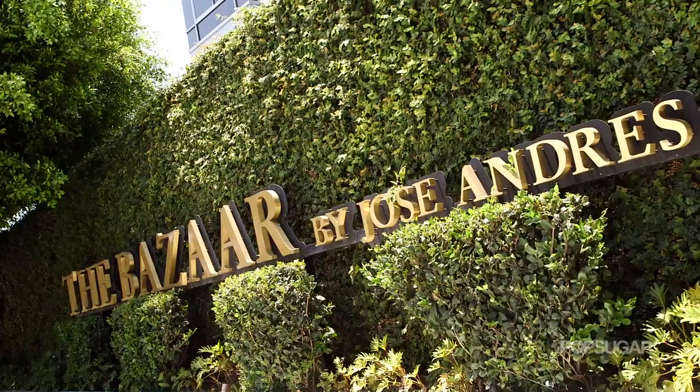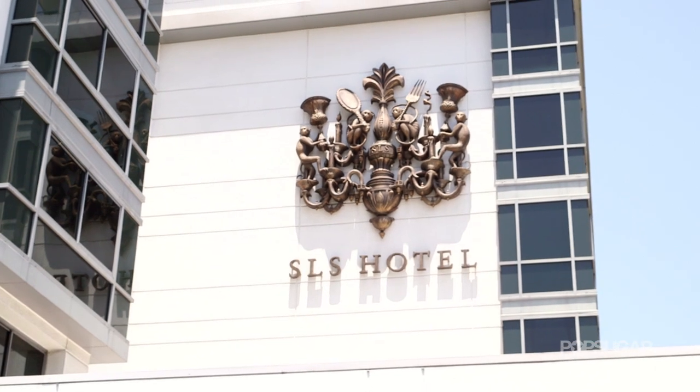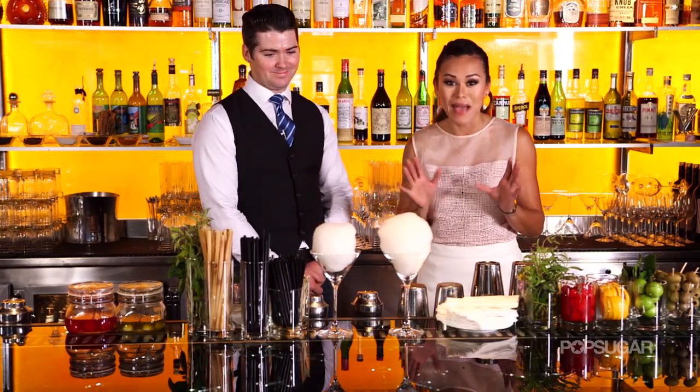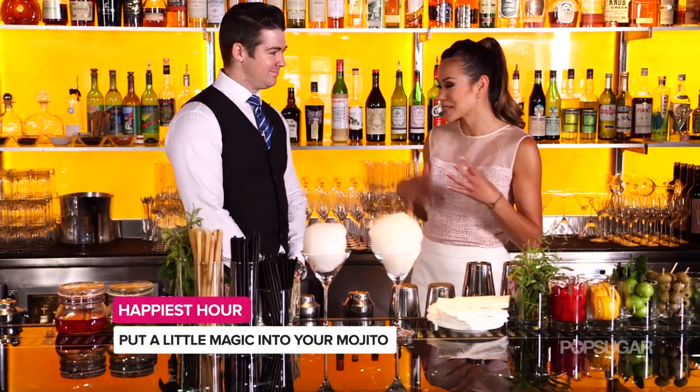We're here at the Bazaar by Jose Andres at the SLS Hotel in Beverly Hills. I'm here at Bar Centro with the lead bartender, Conor O'Brien, and we're going to make the magical mojito. Tell us why this is so magical.